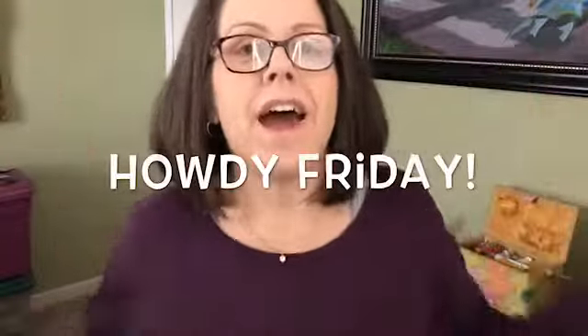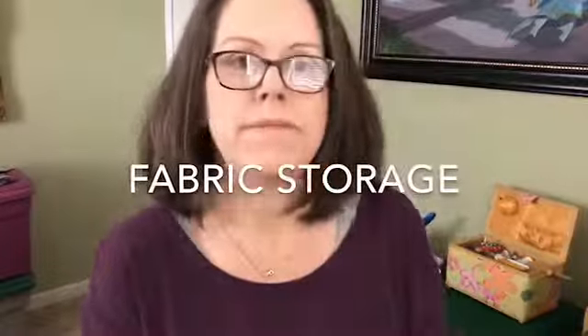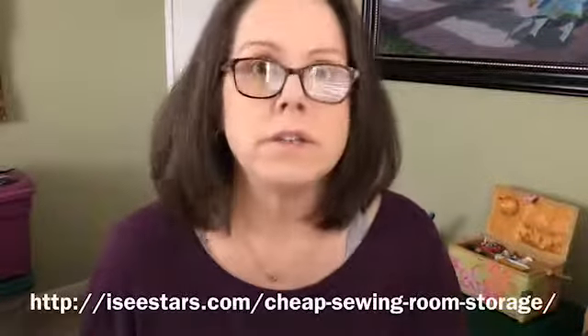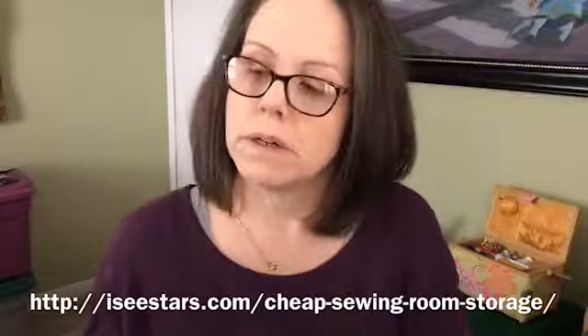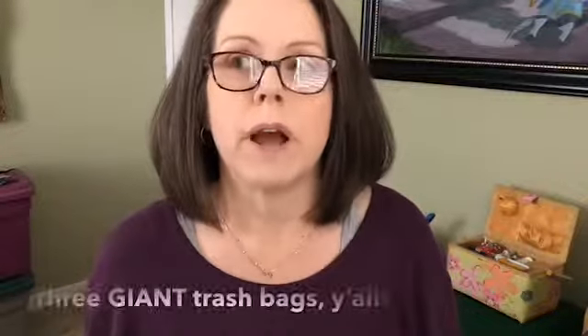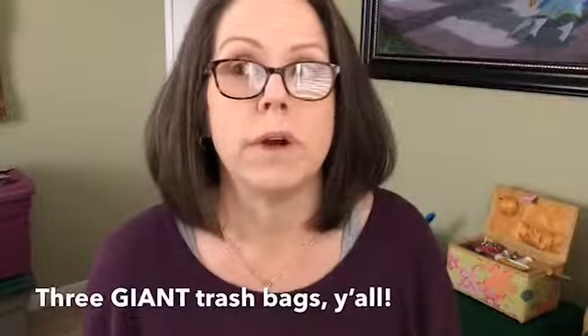Hey guys, happy Friday! Today I want to talk about fabric storage. Fabric is everywhere — I tuned in on some really good things on Pinterest talking about how to store your fabric. If you're like me, you've got a lot of fabric, way too much fabric everywhere. I once emptied someone's craft room of their fabric.